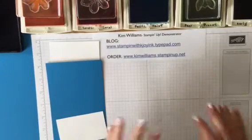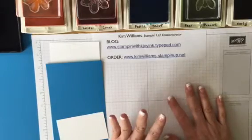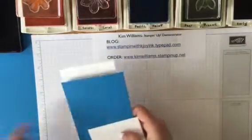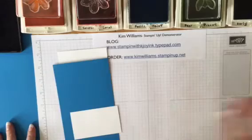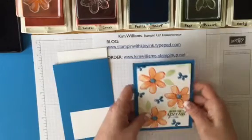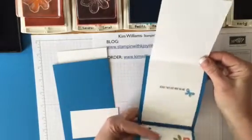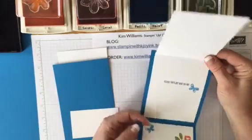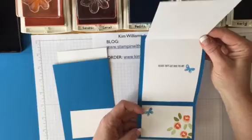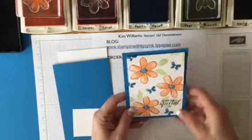Hello stamping friends, Kim Williams back again with another technique video. This is actually a card fold called the triple fold drop-down card. Here's what it looks like — when you open it, it's triple folded with a little drop-down flap. I'm going to show you how to make this.